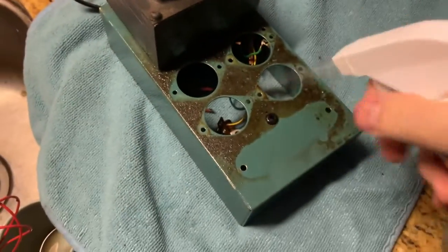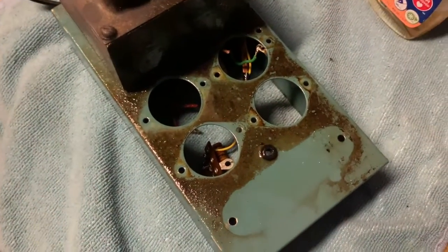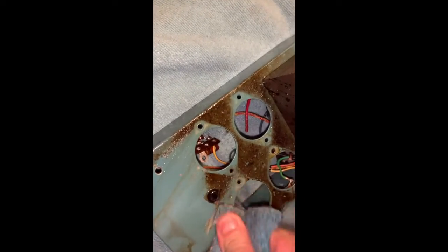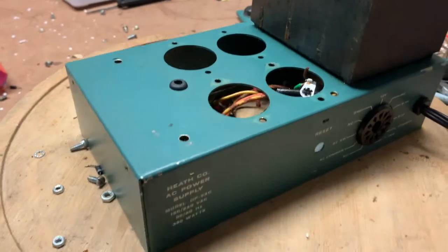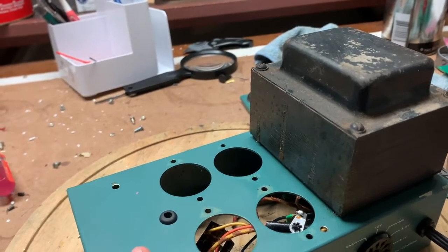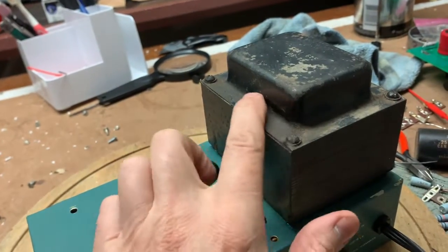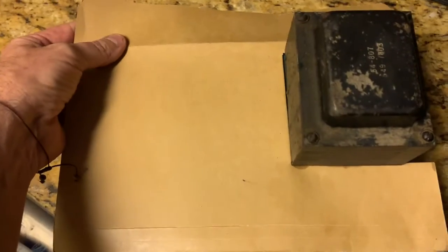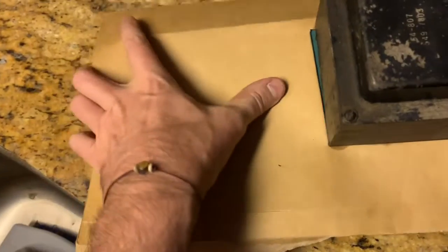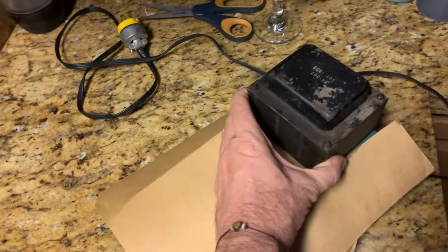I'm going to use some dissolvent, let it sit for about an hour or two, and come back and brush it some more. Ten minutes later and look how that's coming right off. I thought the transformer was pretty clean, but now that I look at it, I'm not so sure. I think I'm going to hit it with some Rust-Oleum Black. All I need is this file folder — cut a little notch for it, slip it in place, fold it over, and just be careful the direction that I'm aiming to paint. And it works out just right.